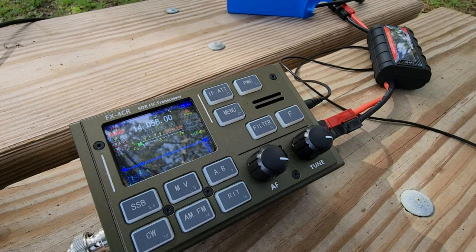That doesn't happen very often. It probably happens maybe, if I'm operating consistently doing a park activation, maybe once every 5 to 10 minutes. But it is very annoying. I have to unkey, let the thing go back to receive, and then start again in order to get the side tone back. It's annoying, as you can imagine, if you're a CW op.